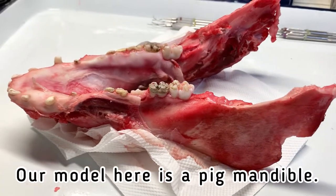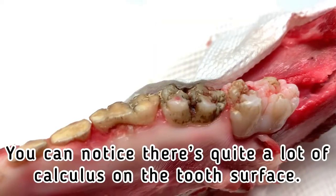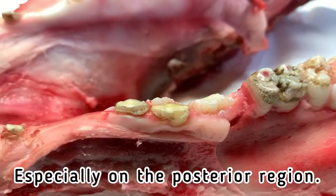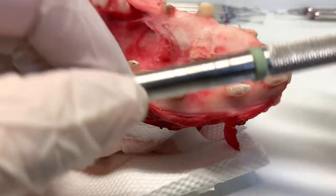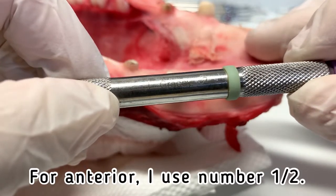Our model here is a pig mandible. This is the overview of all the teeth. You can notice there's quite a lot of calculus on the tooth surface, especially on the posterior region.